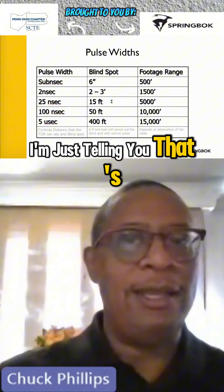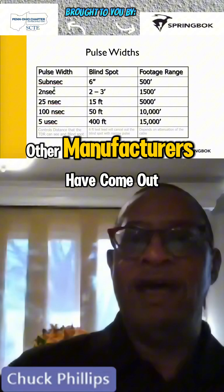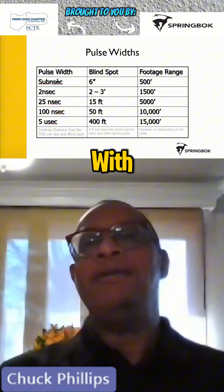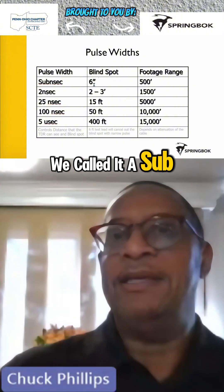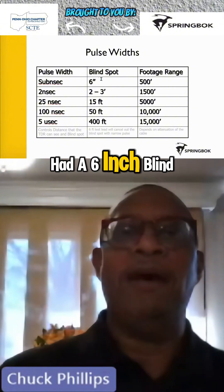I'm just telling you that's how we got there. Over the years, other manufacturers have come out with a 1 or sub-nanosecond pulse width. When Ryzer Bond came up with that years ago, we called it a sub because it was less than 1 nanosecond. It had a 6-inch blind spot.